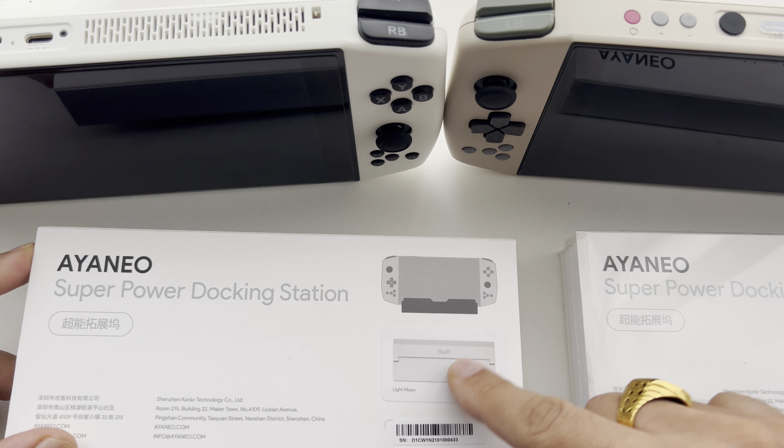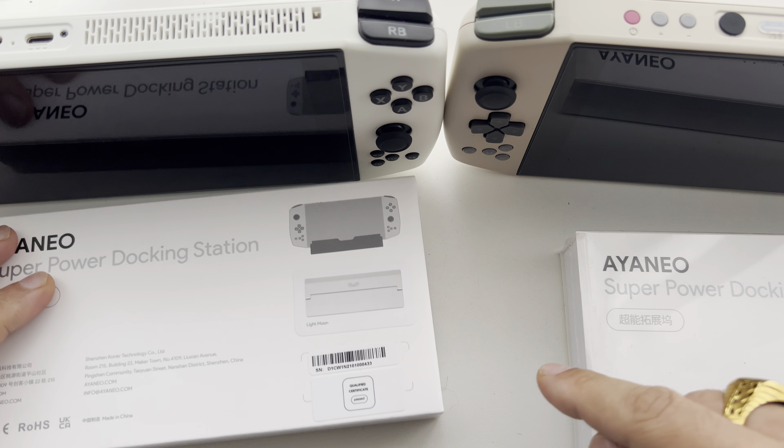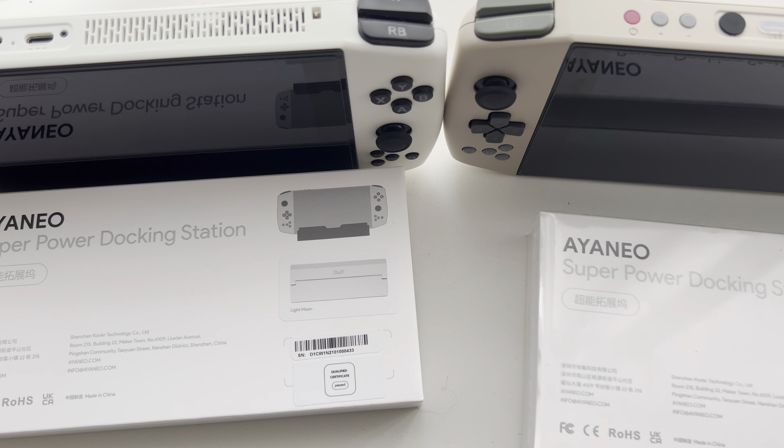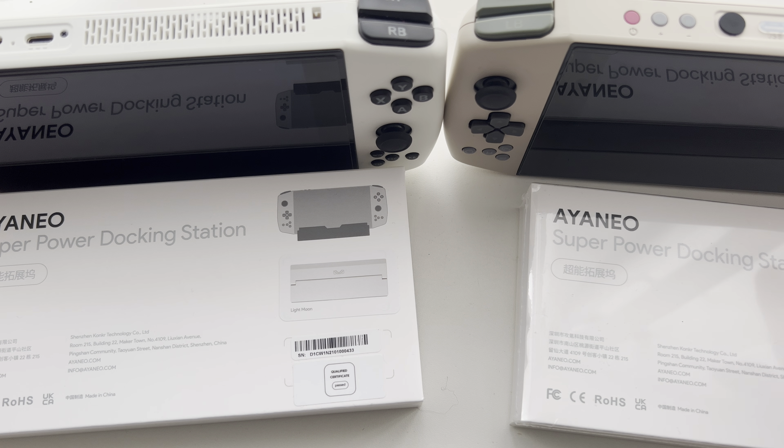We have the white one, hence going with this YA Aeneo, and we have the retro power version, hence going with this retro power version.